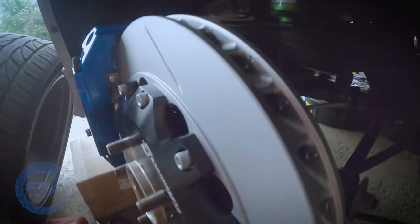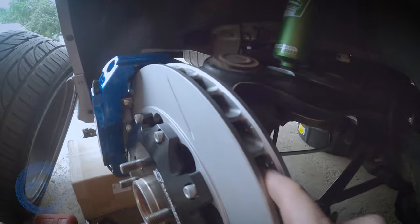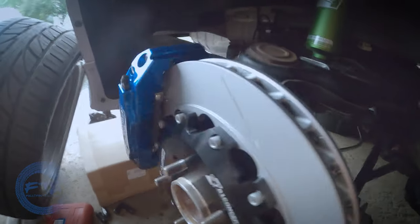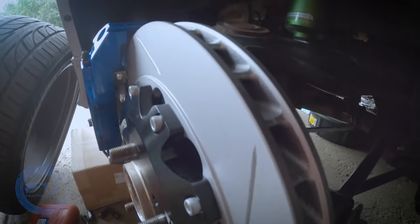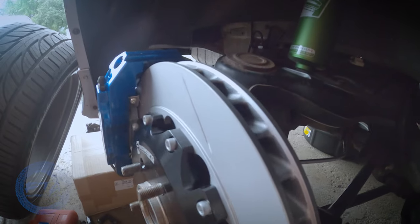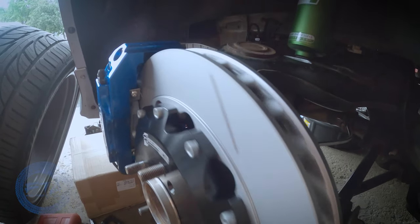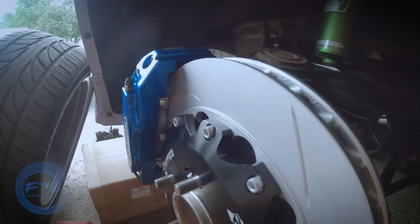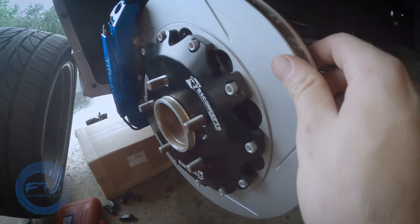The vents for the vented rotors do matter which direction they go. As you can see here, this is how we have it attached because this is the proper way of getting air through the rotors. Once everything's attached, go ahead and make sure everything clears. Test your wheels to make sure they clear, and then repeat the steps on the next side.